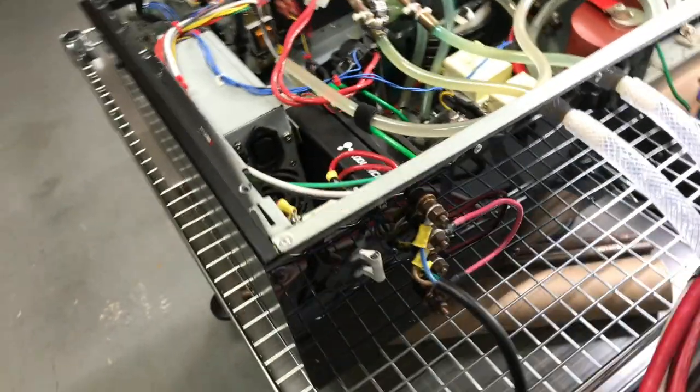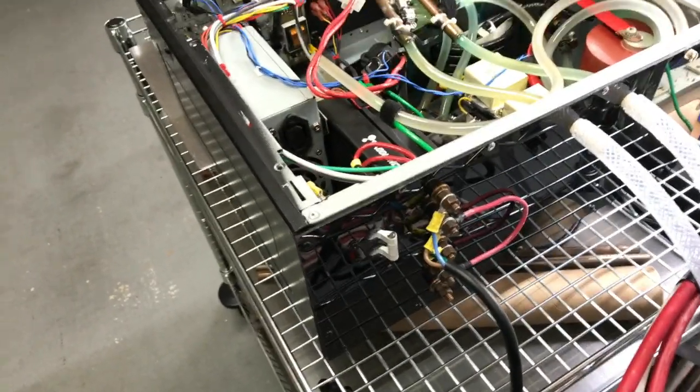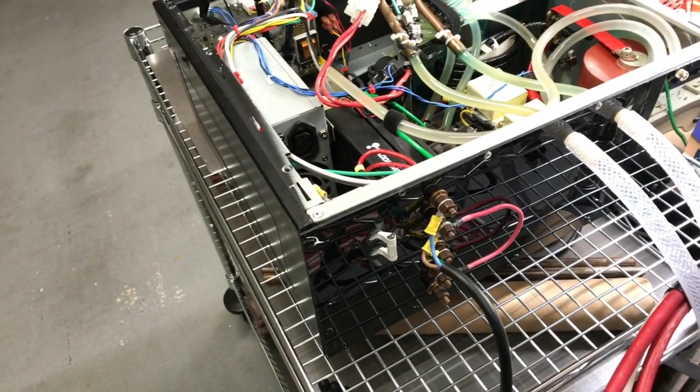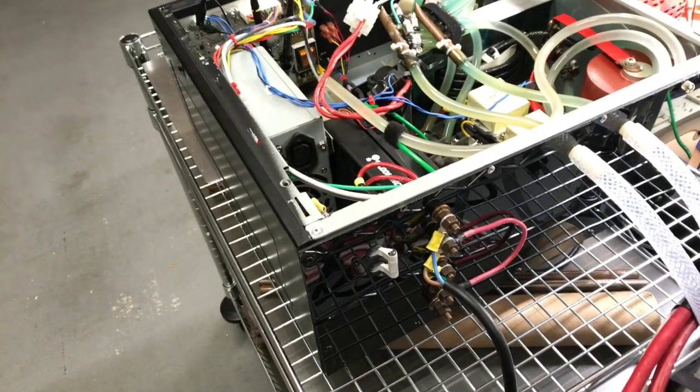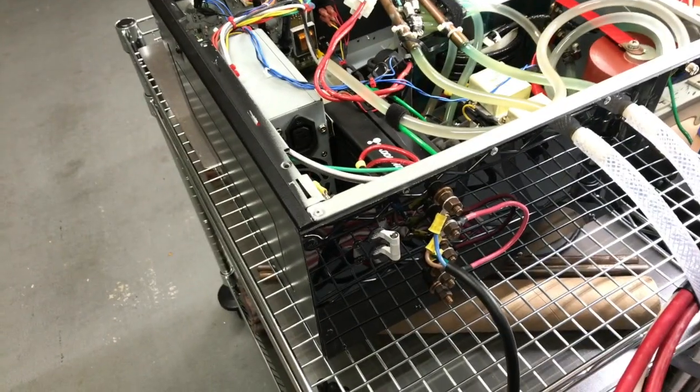I thought I'd give you a quick rundown of just the overall flow of the machine and how it works. It was something I intended to do a long time ago but time gets away from you.